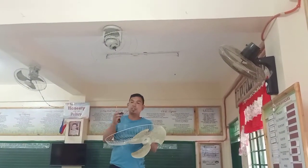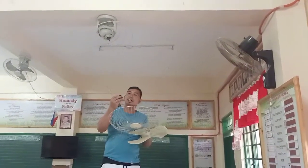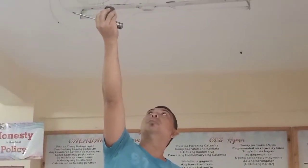So dito guys, ang nakita kong naging problema nya is yung pinakang lock ng pan blade ng ating ceiling fan.